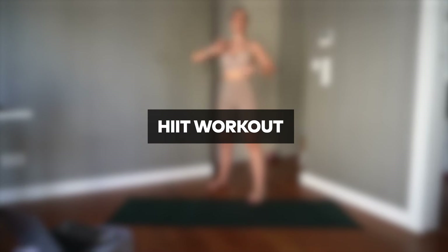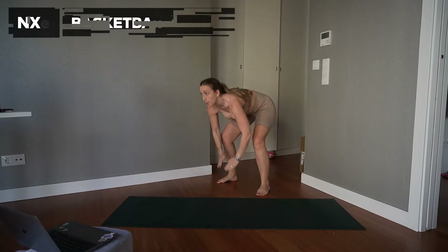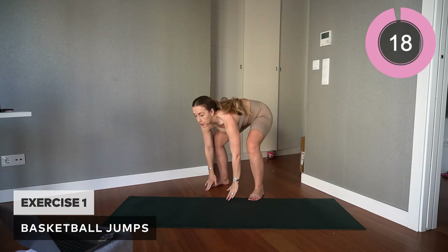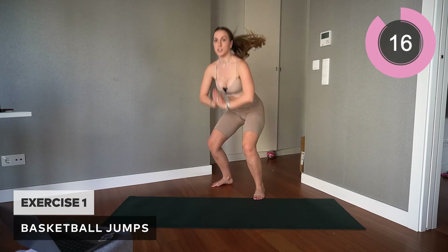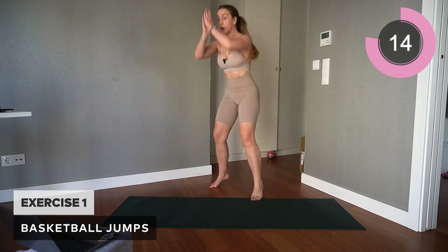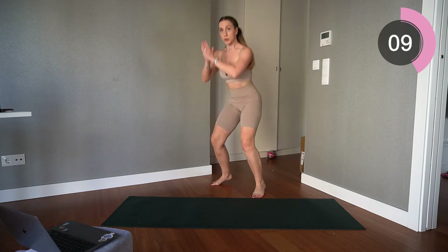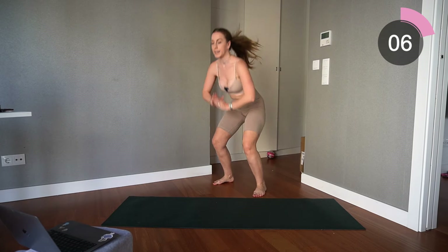In today's workout we are doing a 12-minute HIIT workout — 20 seconds on, 10 second rest, two exercises per round. Make sure you really bring your A-game. We are going in with basketball jumps to begin: touch the floor, lift up, bring those arms above the head, springing off the floor in a slight squat position and up, making sure the core is engaged.